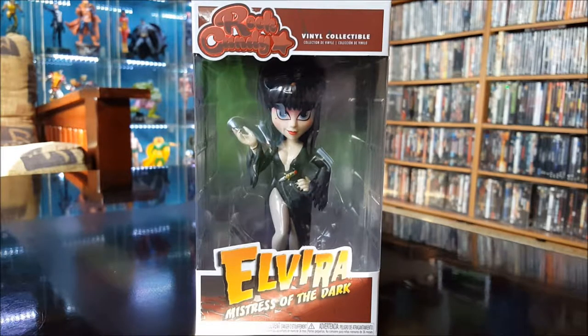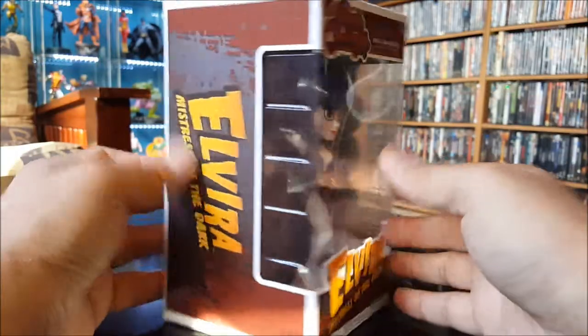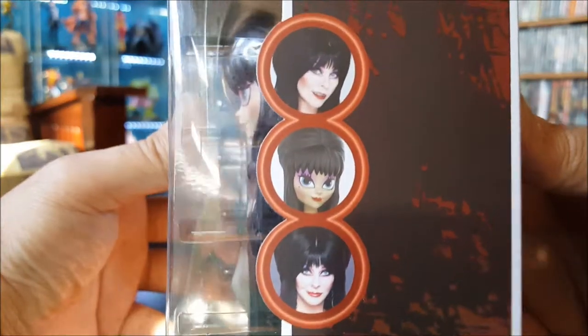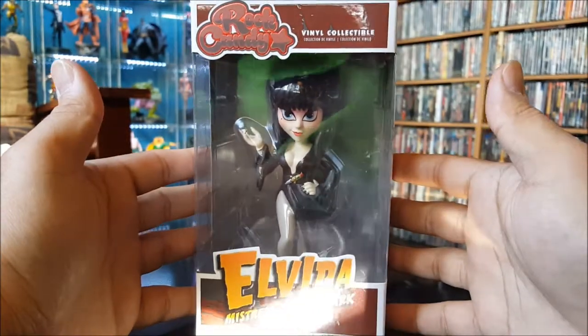Here we have Elvira Mistress of the Dark — fan favorite. I think everybody likes her. Got 'Elvira Mistress of the Dark' on the side, different pictures on the outside, and just a photo of the figure on the back.